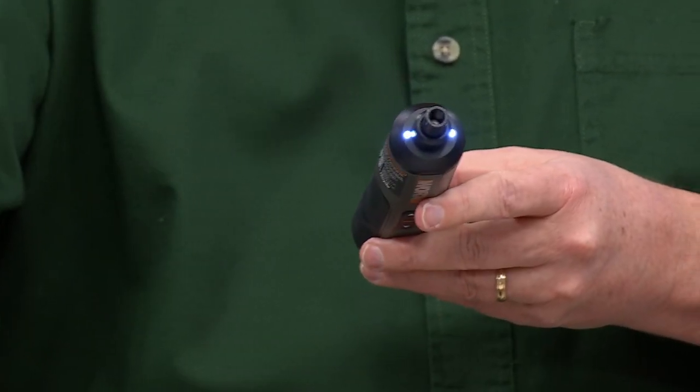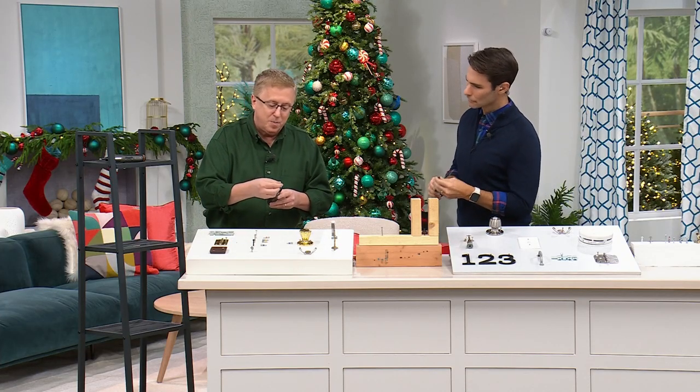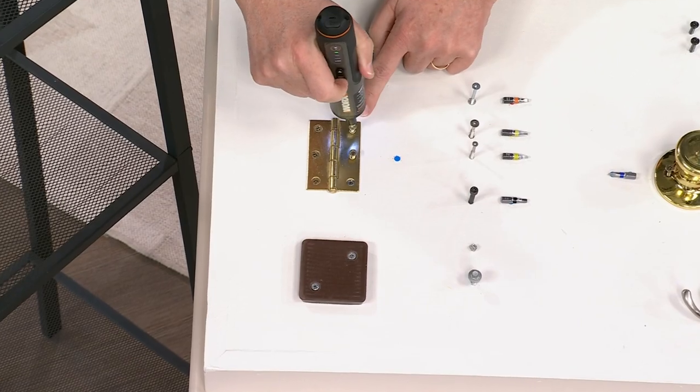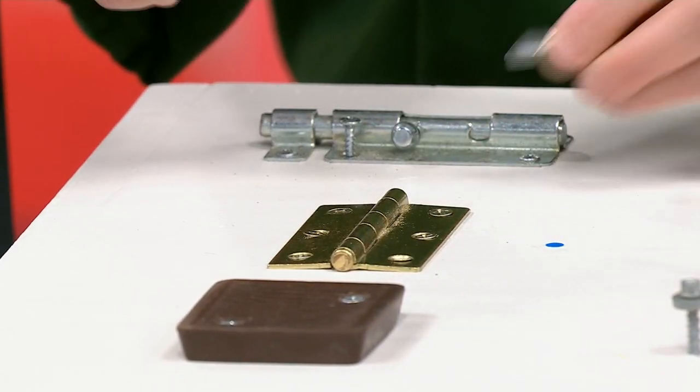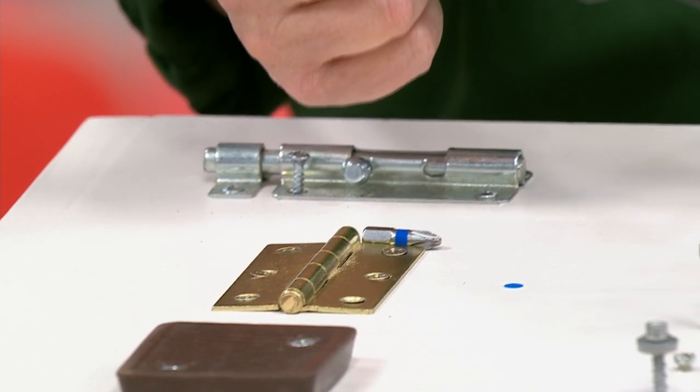Let's get right to the demonstrations. You pop in one of the bits — a Phillips head bit, a blue bit. Things around the house get loose, so you've got to get them tight. And when you want to change out a bit, it's easy-peasy.